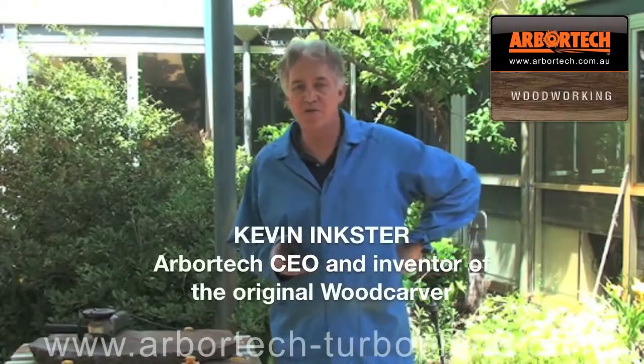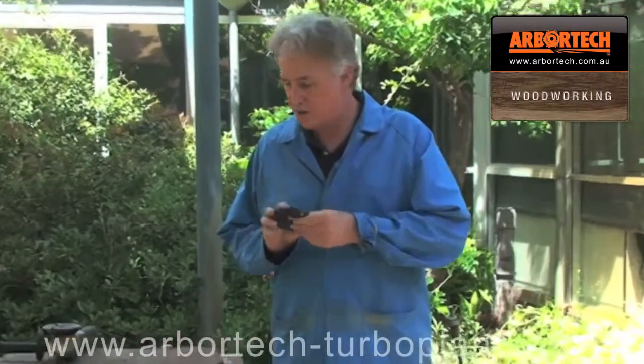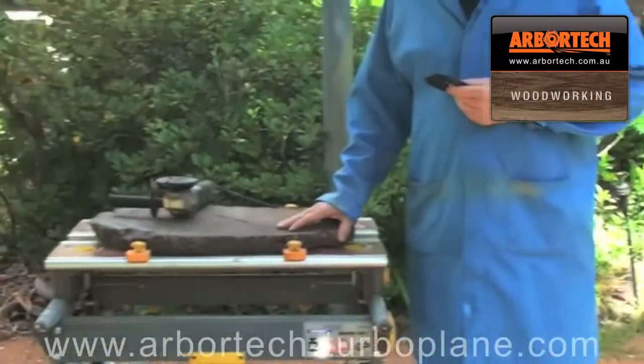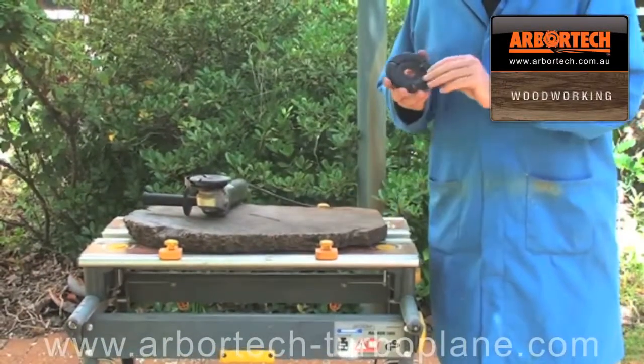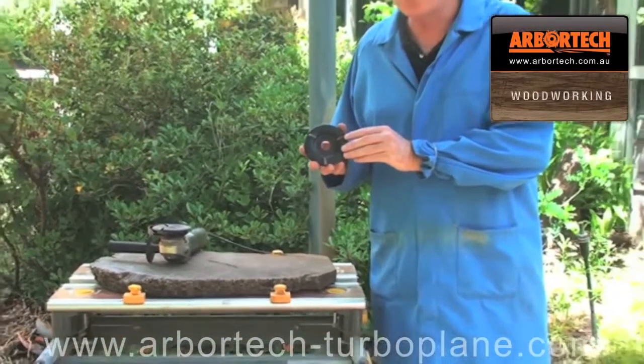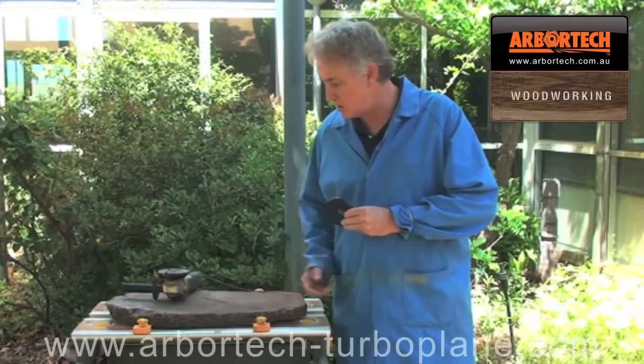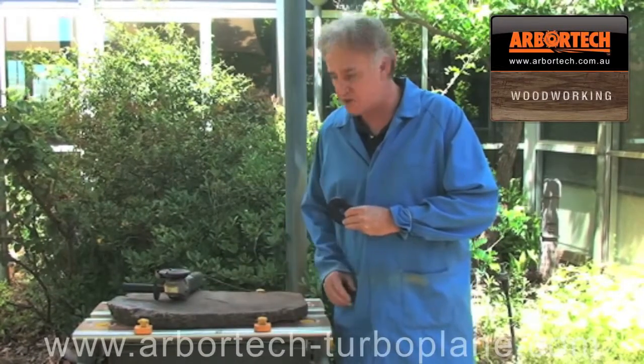Hello, my name is Kevin Inkster. I want to show you my new favorite tool, the Turbo Plane. I'm going to use this to make a tray out of a Jarrah Burl. Not only is the Turbo Plane the perfect freehand trades tool, it's also a great tool for doing freehand shaping in craft or art type situations such as this.